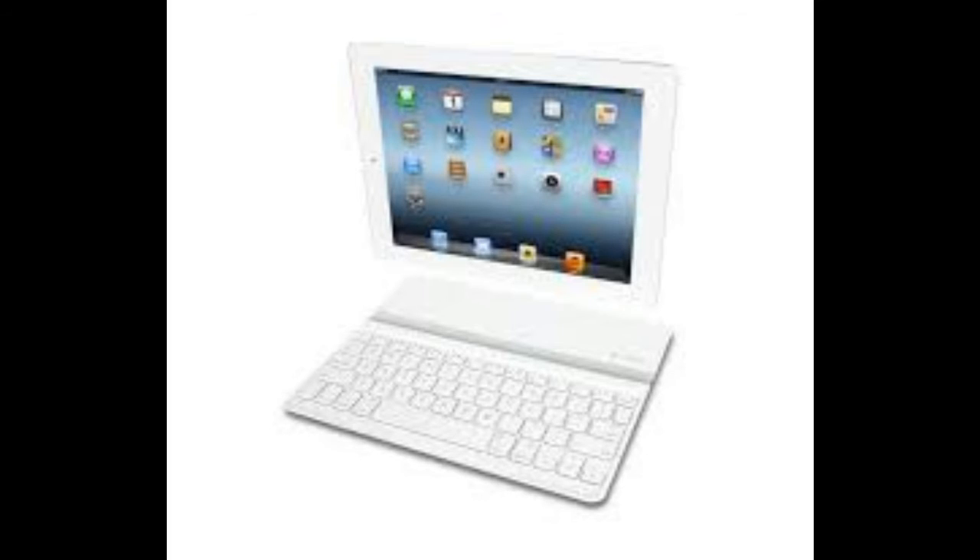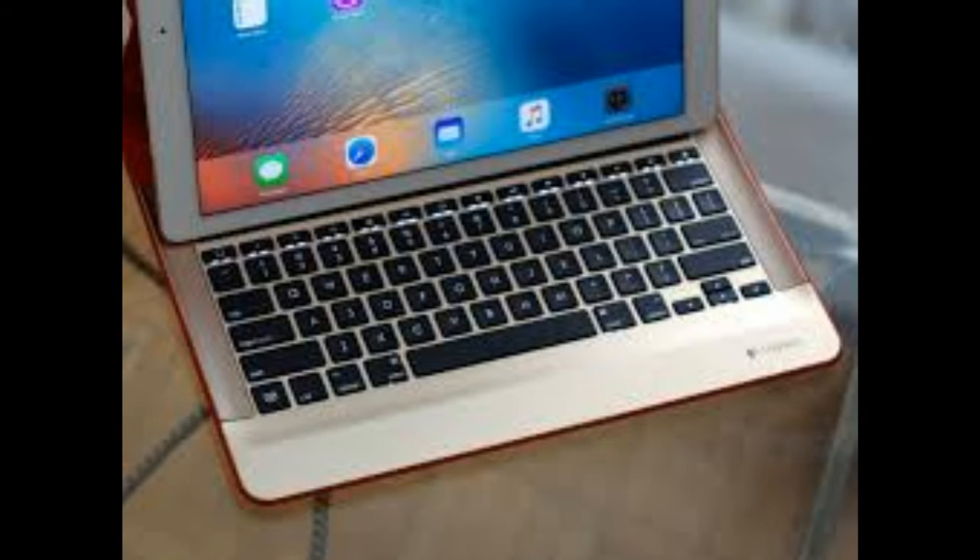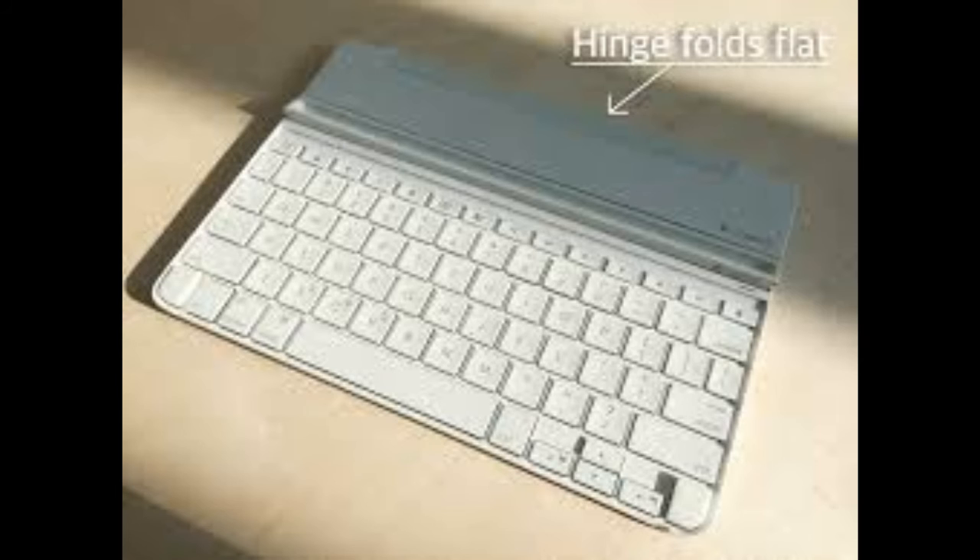The battery life is very long — Logitech claims that it will last six months based on two hours of usage a day. But even more important, the keyboard provides a good tactile response and allows you to write efficiently if you are accustomed to a physical keyboard.